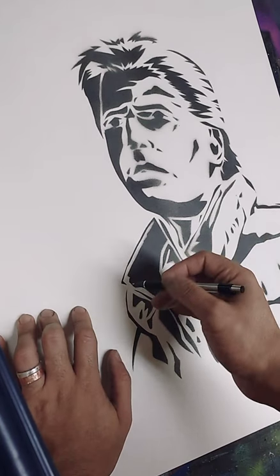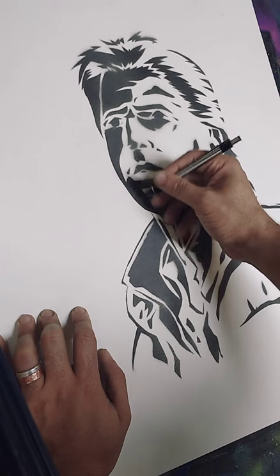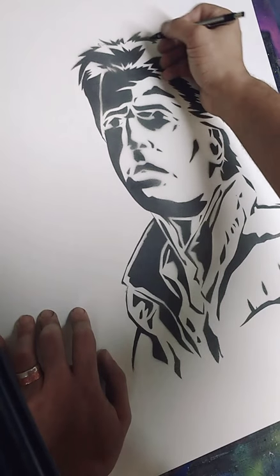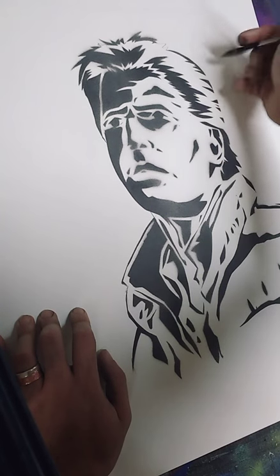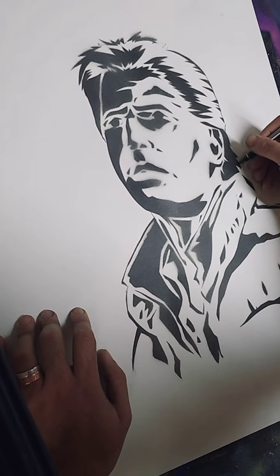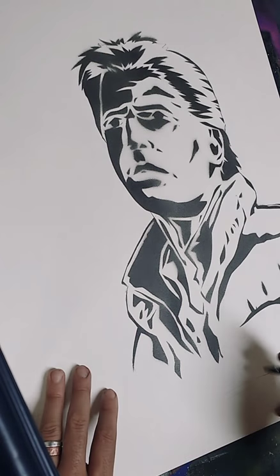First I'm just going to fill in some of the gaps that I left — you have to leave those so that the stencil itself doesn't fall apart — and then I'm going to cut his outline. This is probably one of the easier parts, mainly because I'm just cutting basically one big shape. This is going to be Marty's interior color, so the orange on his vest and his skin tones are all going to be sprayed inside of this shape once it's cut out.